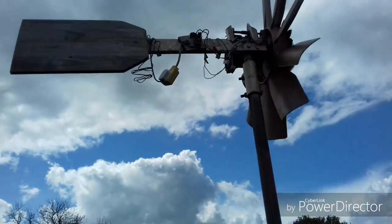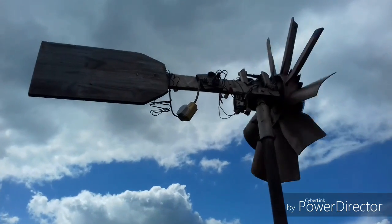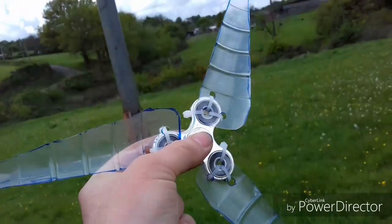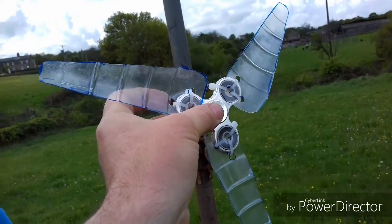So here we are at the test site with one of our old favourites, old Bessie, running nicely. So we know there's a bit of wind, we know that one's capable of spinning — we've just got to see if this one is.